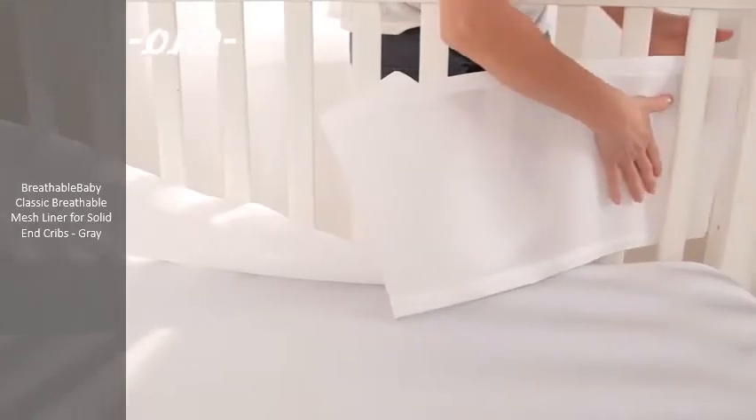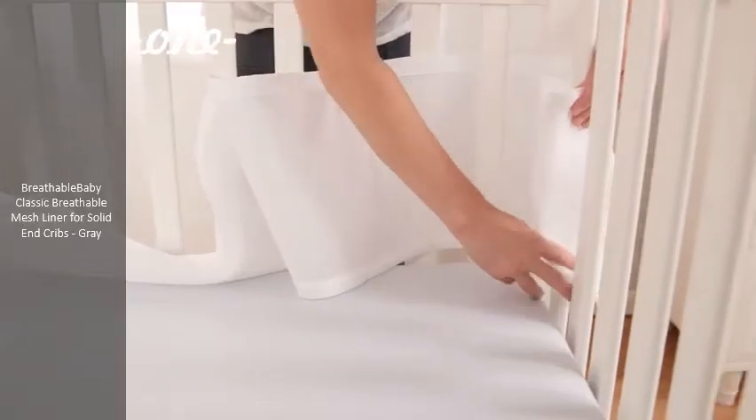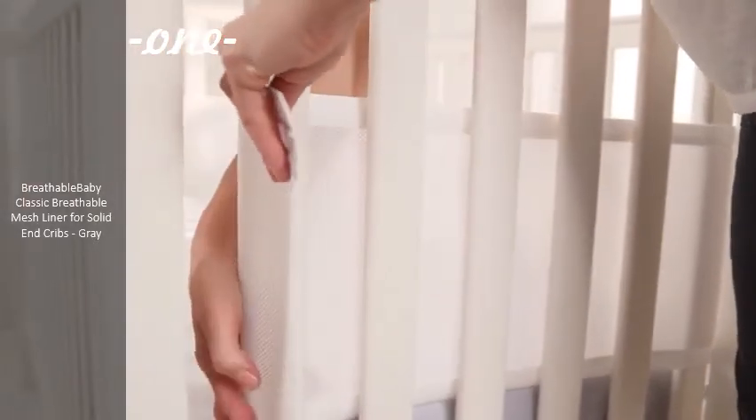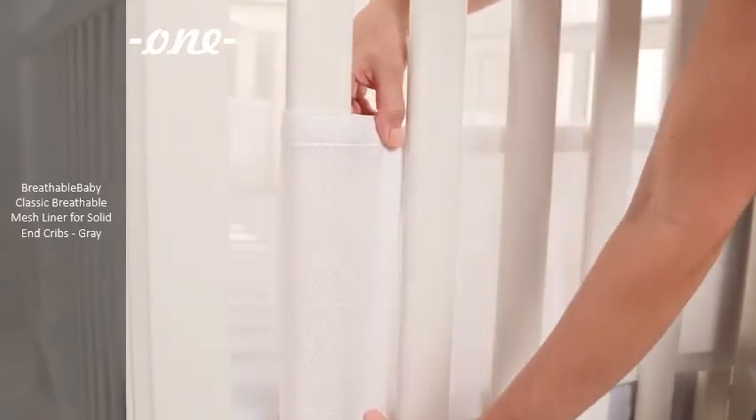Take the other end of the liner and weave it around the other back corner post — this will cover the corners for safety. Continue along the short side of the crib with the liner on the inside. Wrap one end of the liner to the last slat and secure top and bottom fasteners to each other on the outside of the crib.